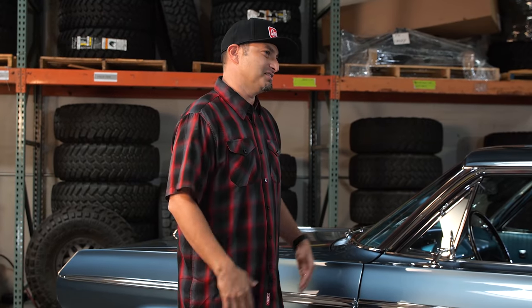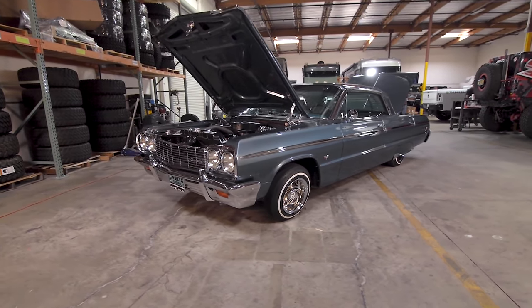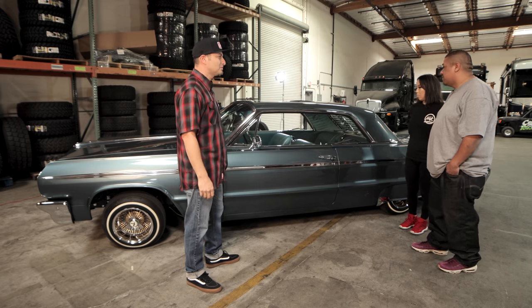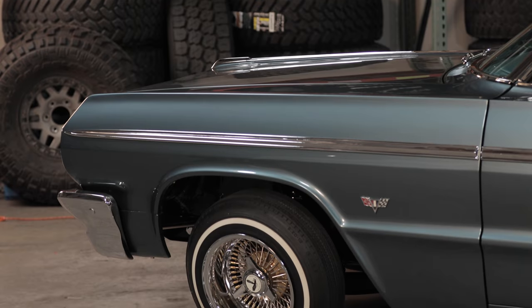Obviously a specific style — this is definitely a lowrider, right? Yes, correct. So tell me, within lowriding, is there like different genres? There's different genres, but in a sense they're all lowriders. Small wheels, wire wheels, stuff like that. Cool paint jobs — it's a lowrider.